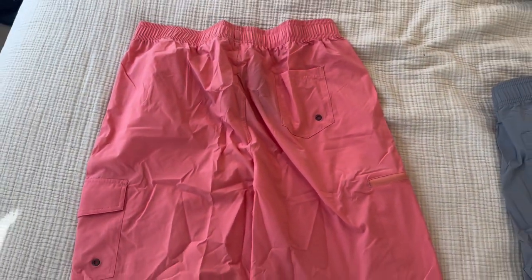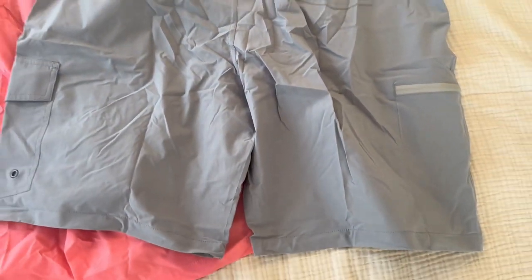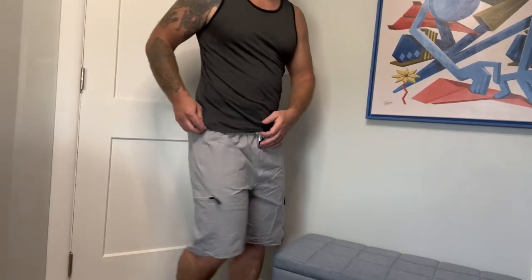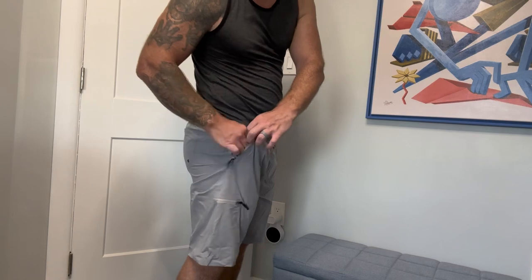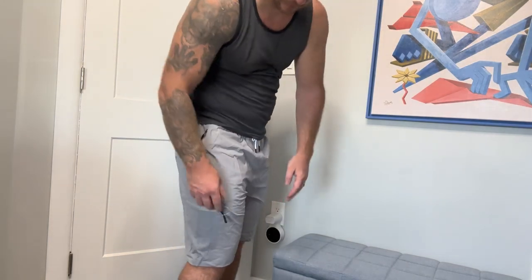You also have two side cargo-style pockets. One of those two pockets has a zip closure on it and the other has a velcro flap on it as well as a drainage hole. I'm 5'11", just about 220 pounds, and this is a size XL that I have on.